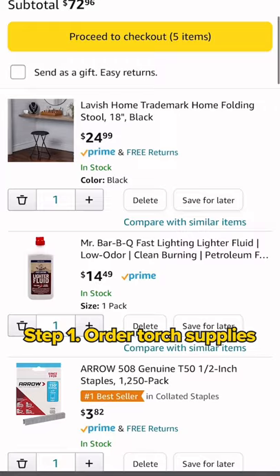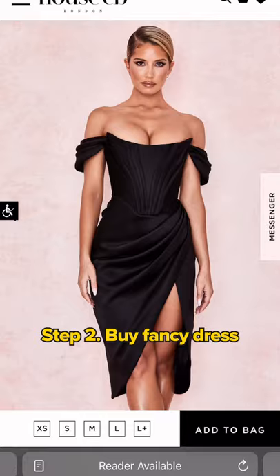Come with me on an epic Wings of Fire photo shoot. Step 1, order all the supplies to make a torch. Step 2, buy your girlfriend a crazy looking dress to match the scene.